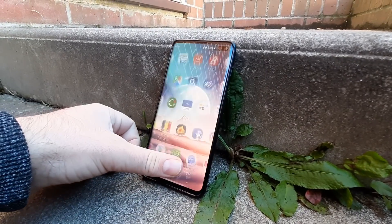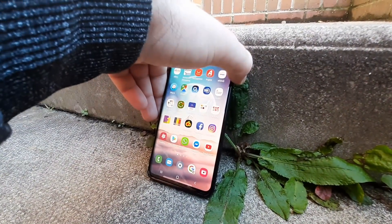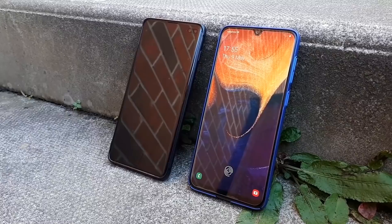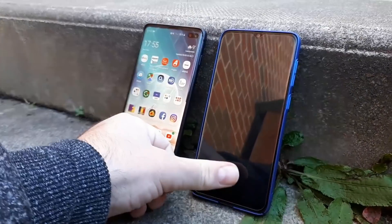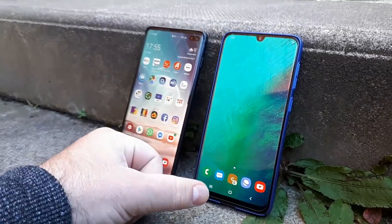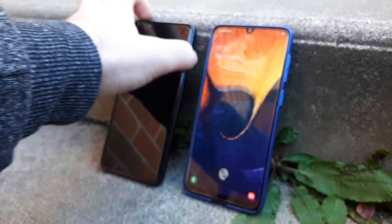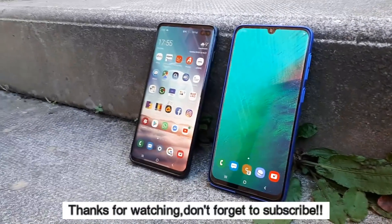So which is better? Both in-display fingerprint technologies have their strengths and weaknesses. Optical sensors are more common and will most likely be your first experience — they are getting faster and more secure with each generation and work with any screen protector. Ultrasonic scanners seem to win in most categories. We hope to see more affordable tempered screen protectors compatible with this faster and more secure technology. Thanks for watching, and don't forget to subscribe for more interesting videos.